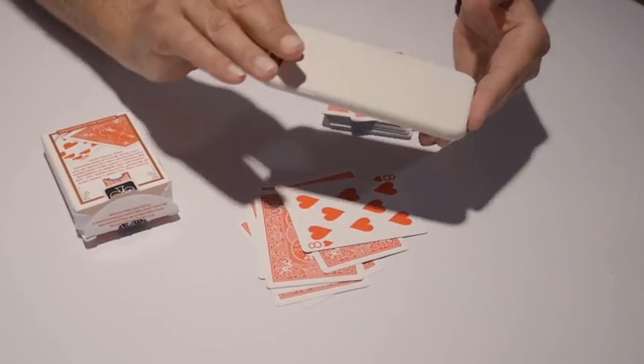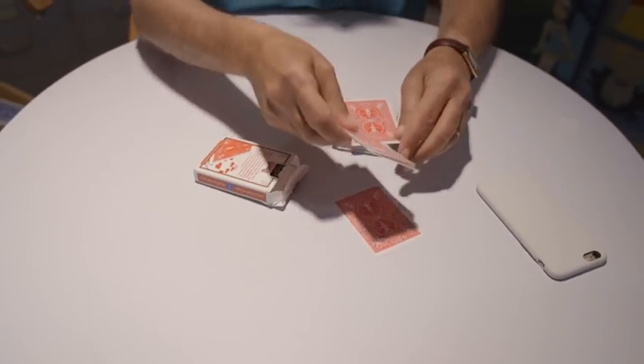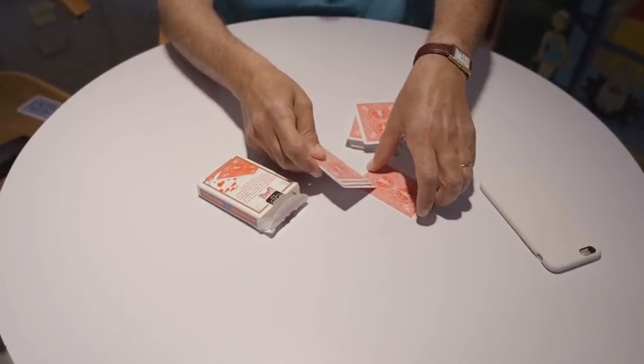The phone can now be given back to the spectator — it's their phone. The deck is reassembled and the effect can be immediately redone. Remember, FlashBeam does not use Bluetooth, remote control, apps, or magnets. And at all times you have control of the light going on and off. Remember also that there are no false cards. The card can be signed and the trick can be repeated immediately. I hope you enjoy performing FlashBeam as much as I enjoyed creating it. Thank you.